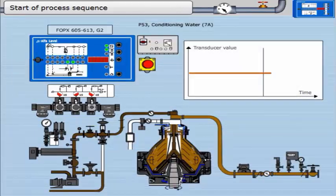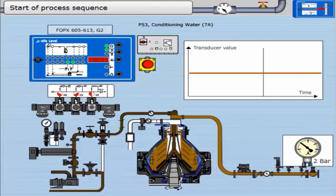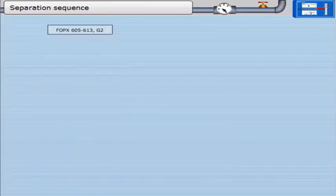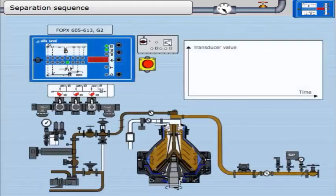Next is the addition of conditioning water. This is to keep the sludge moist and thus help with discharge. This timer runs for 60 seconds. It is considered good practice to check that the separator does discharge by pressing the discharge button on the EPC. At the end of the start sequence, the program moves into the separation sequence.